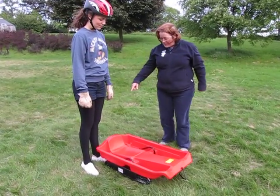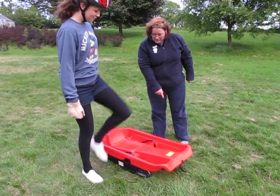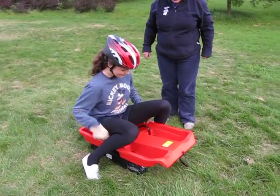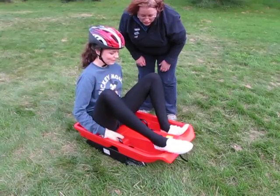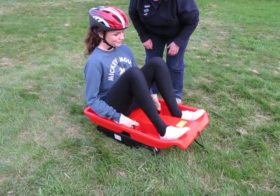If you want to get into the sledge by standing at the side of it and putting your feet across, sit down in the seat, and then put your feet up into each footwell, and hold on to the handles on the inside — don't put your fingers outside.